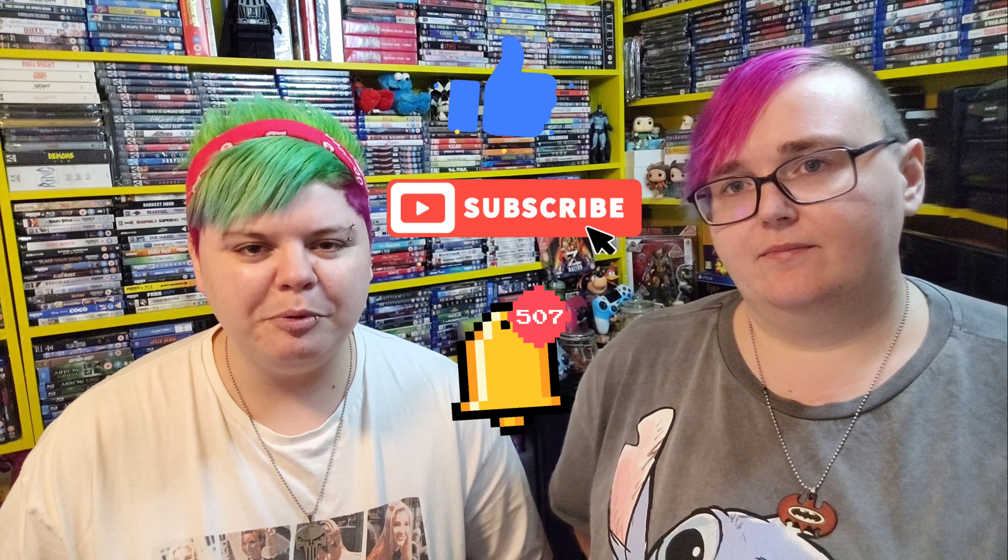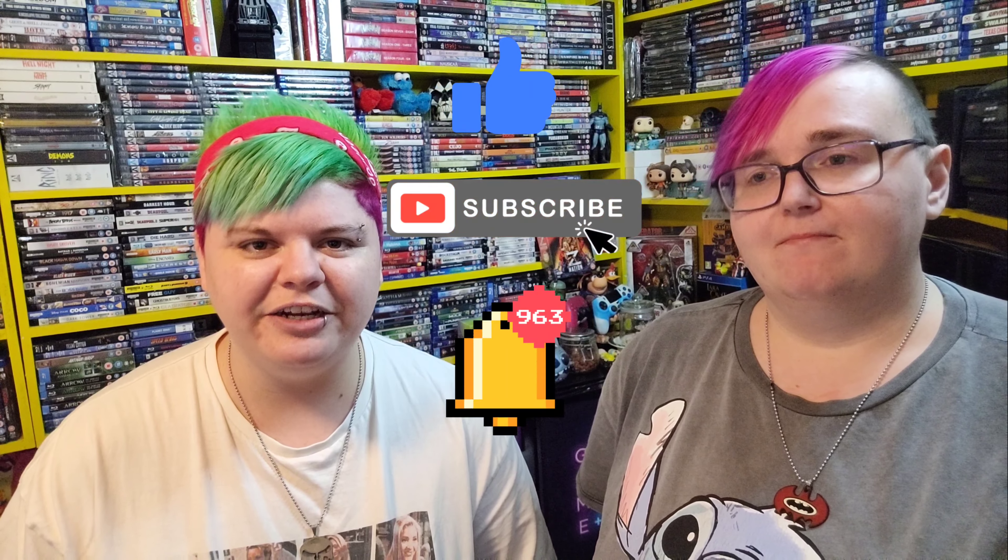Hey everyone, RetroGirlsGK are back for a brand new video. In this video we're going to be showing you our Blu-rays with common figures, which I'm so excited to show you because these are so cool. Before we get into that, if you are brand new here and you love physical media and video games as much as we do, hit that like button, consider subscribing, and don't forget to ring that bell so you don't miss any videos like this in the future.